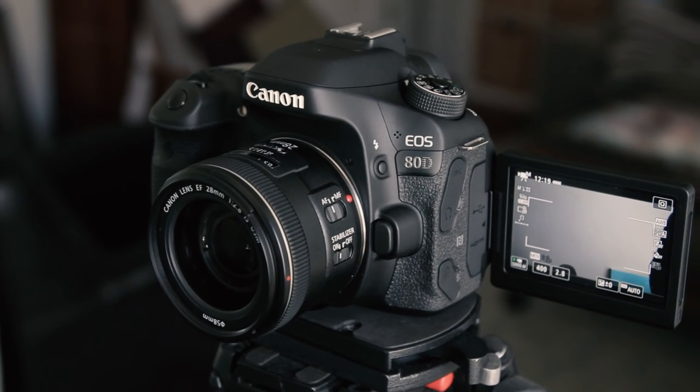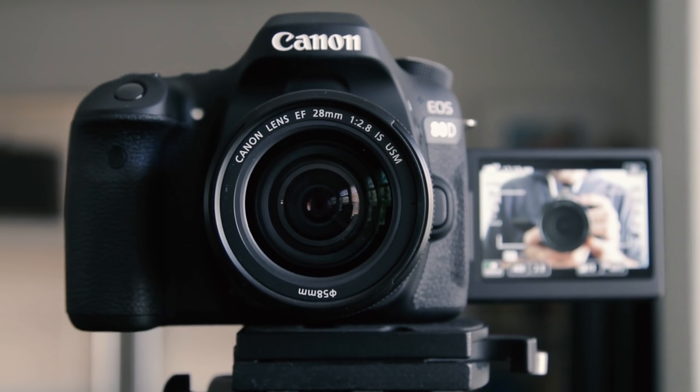Today I'm testing out a whole bunch of things, including this — being shot on the Canon 80D with a Canon 28 millimeter f2.8 with image stabilization. Not on now because I'm basically stabilized.